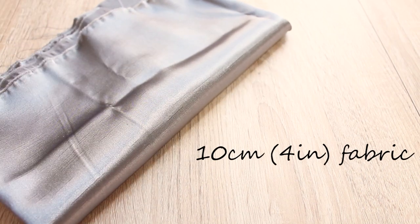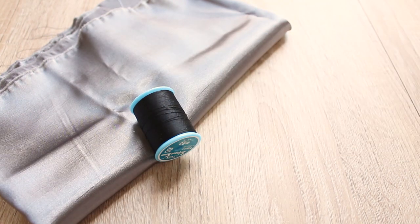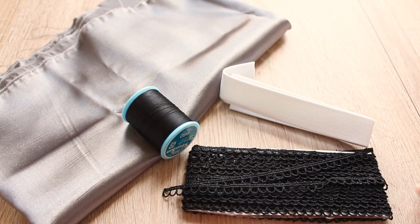About 10 centimeters or 4 inches of waistband fabric. If you use lace for the main fabric like I am here, it may not be sturdy enough to encase elastic, so I'm using this lightweight fabric for the waistband section. Matching color thread, 1 meter of 2.5 cm or 1 inch wide elastic, and trimming if you like.